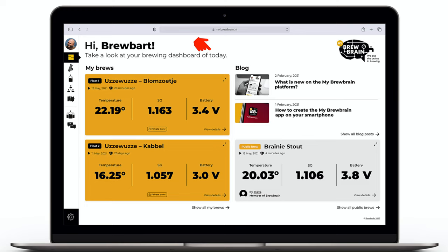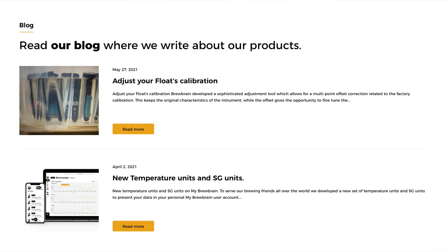If you like to present your data full screen there is an option for this as well. I also very much like that there is a preview of the blog section on this screen, giving fast and easy access to the latest information, which includes new features and updates.